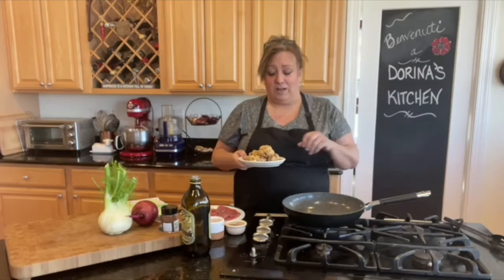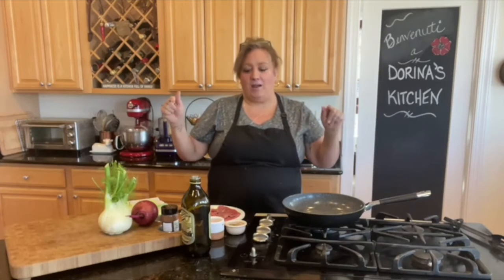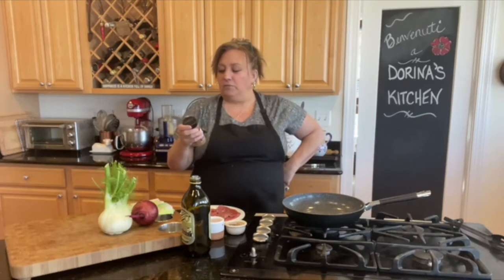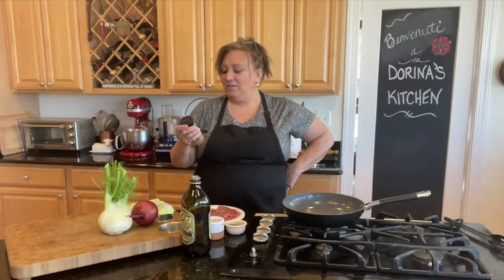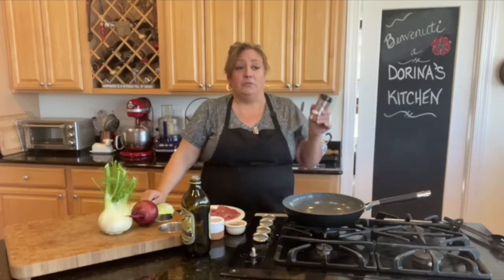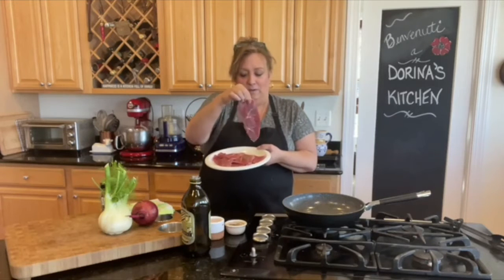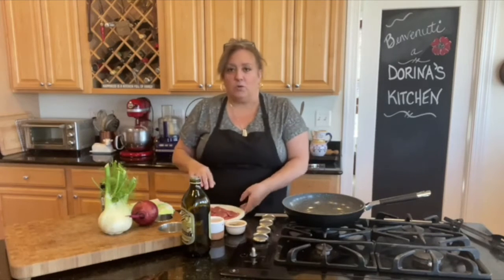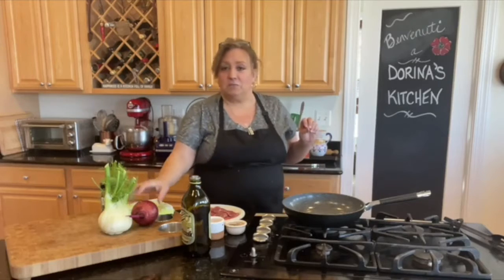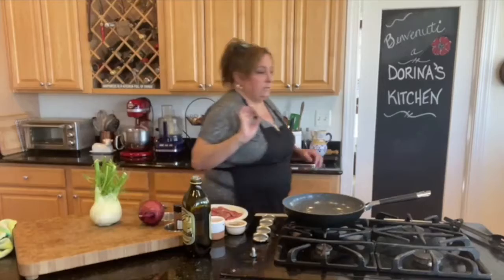Welcome to Dorina's Kitchen where we teach you how to get back to the table by cooking at home. I'm excited to try this new spice I just got from Fresh Jack's organic spices — it's the Sunrise Girls Coffee Rub. I'm going to try it on some mini sirloin tip steaks, pan frying them in the rub and sautéing some onion and fennel.